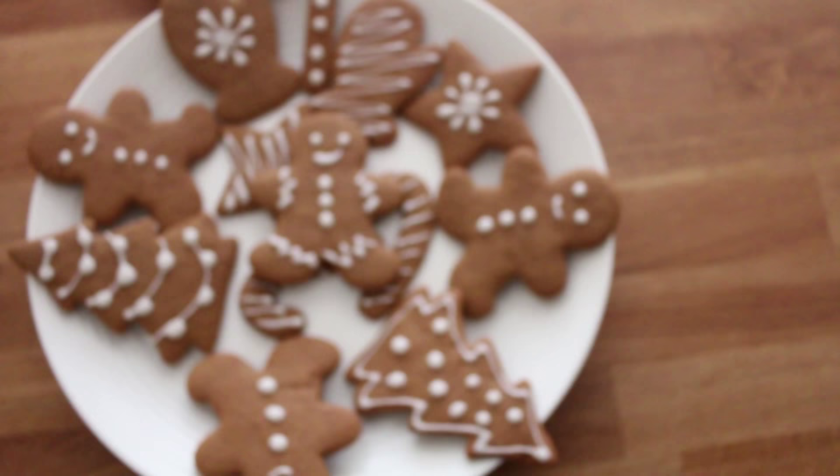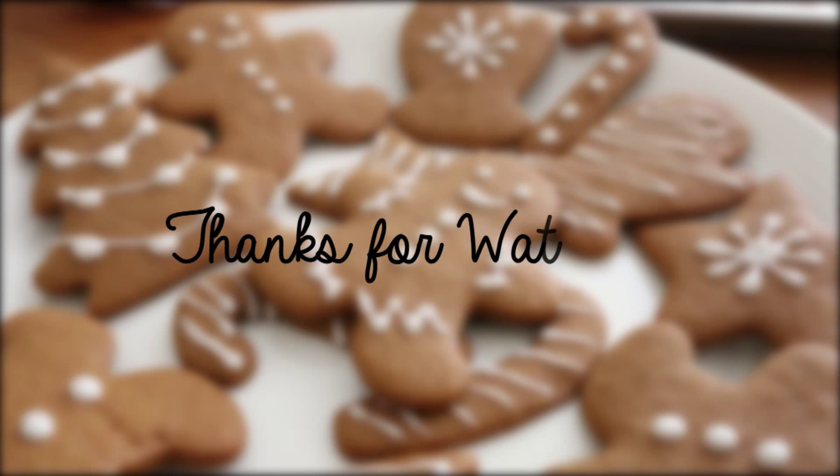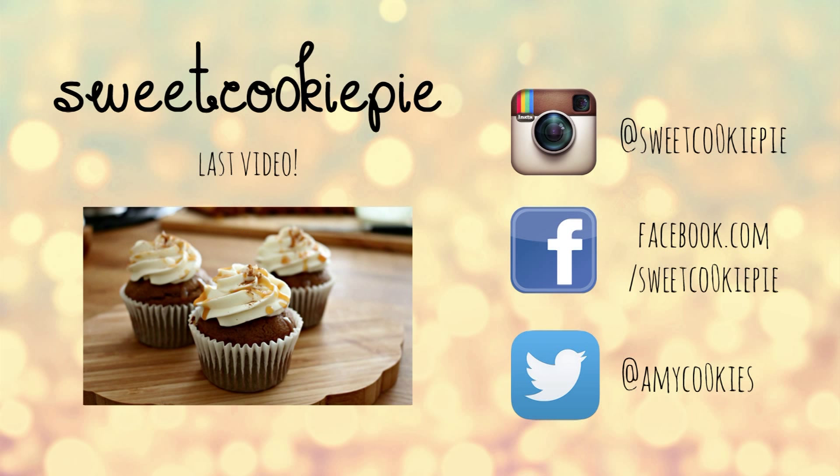Here are the finished gingerbread cookies. Thank you so much for watching this video — I hope you guys can try it out and have a happy holidays. See you next time, bye!